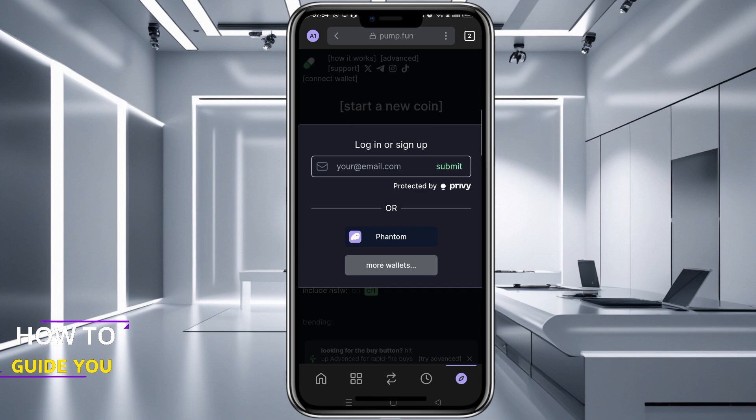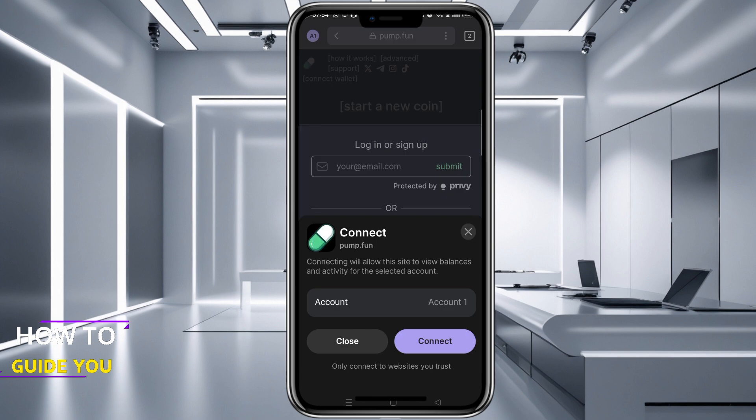All you need to do here is click on Phantom. Now another pop-up will appear and you can press Connect.